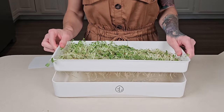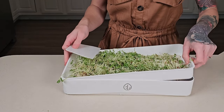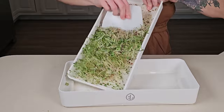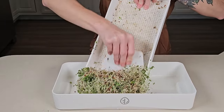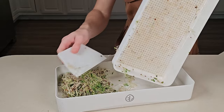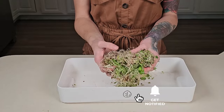To clean my medium for reuse, first I'm going to take the water and dump it out. Now I'm going to use the scraper cleaning tool that comes with this tray kit and scrape the microgreens off of here. Now this can be pulled out, washed off, and sanitized for reuse. As for all these leftovers, I'm going to compost mine, but some people give them to chickens.